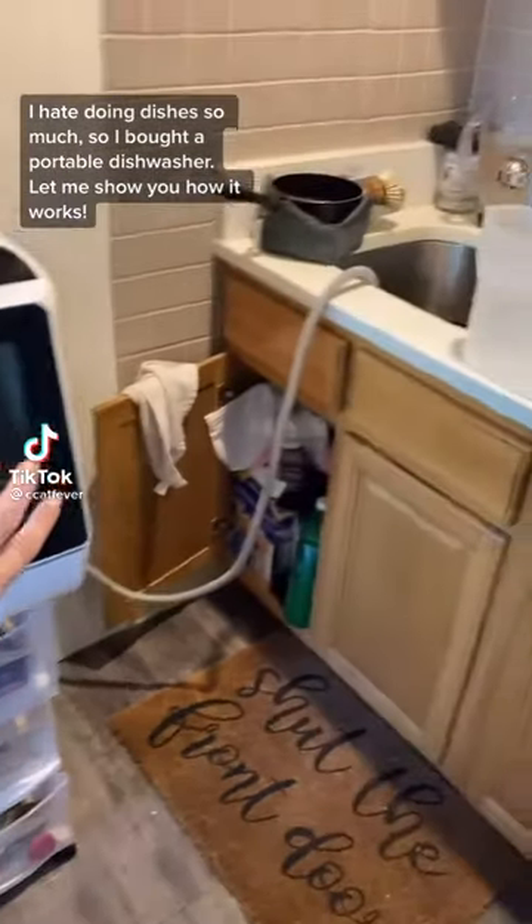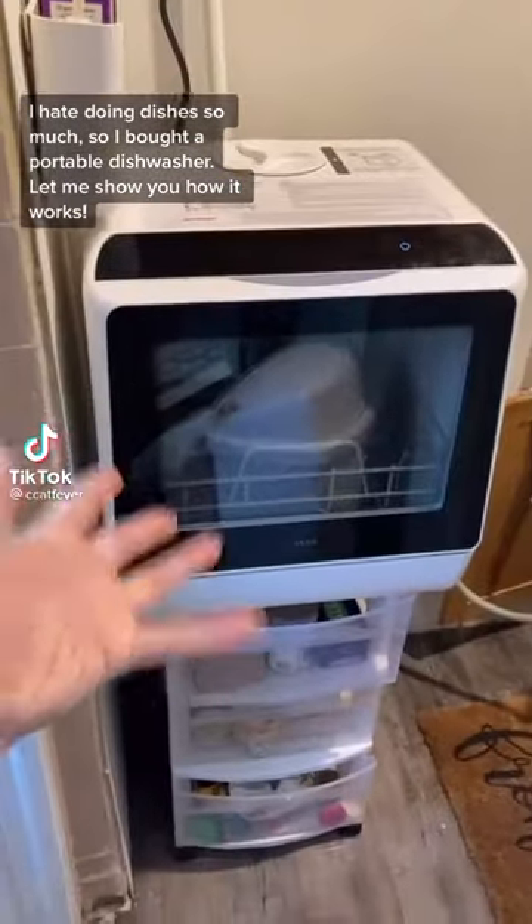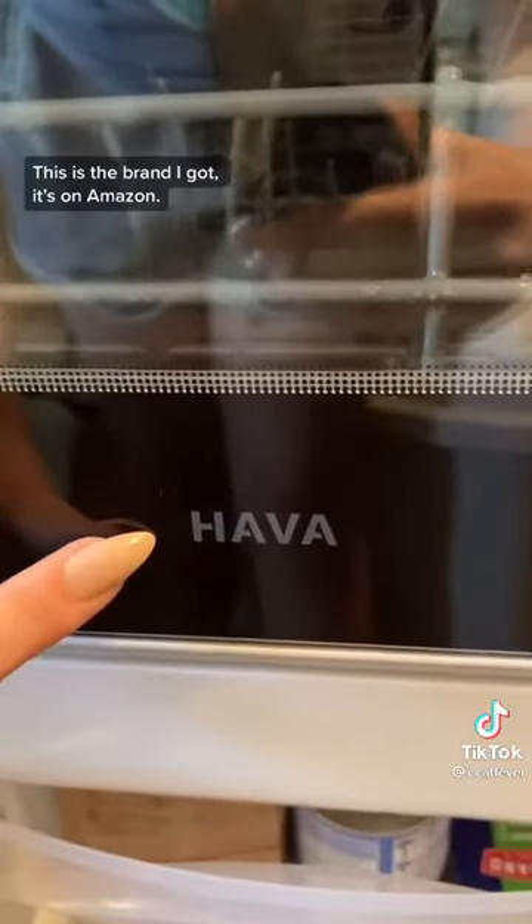I hate doing dishes so much, so I bought a portable dishwasher. Let me show you how it works. This is the brand I got — it's on Amazon.